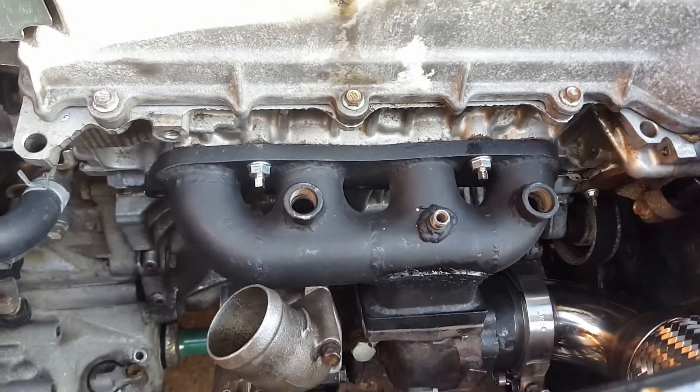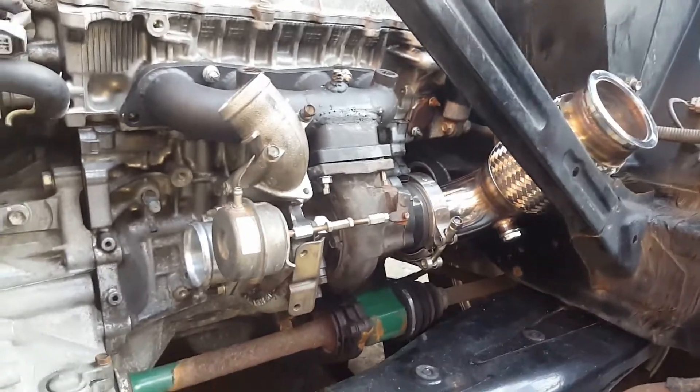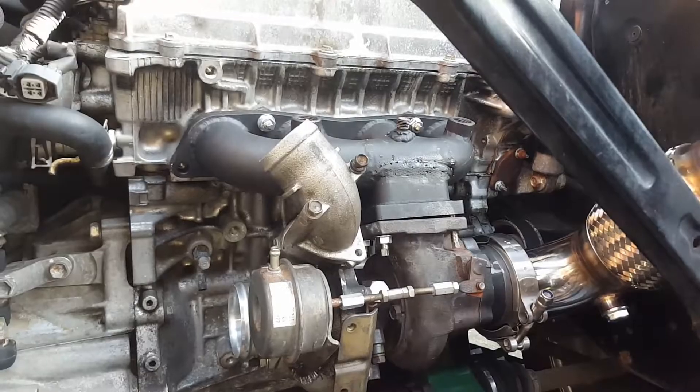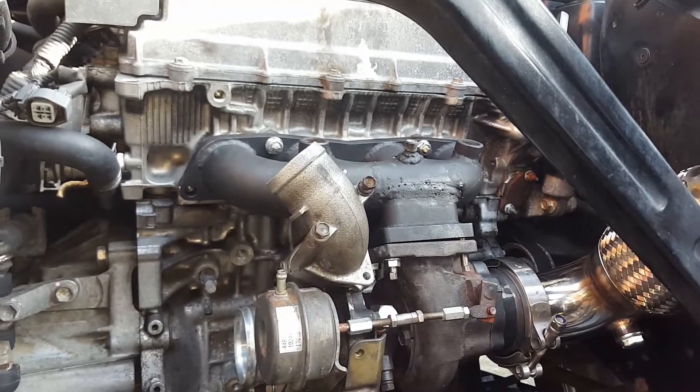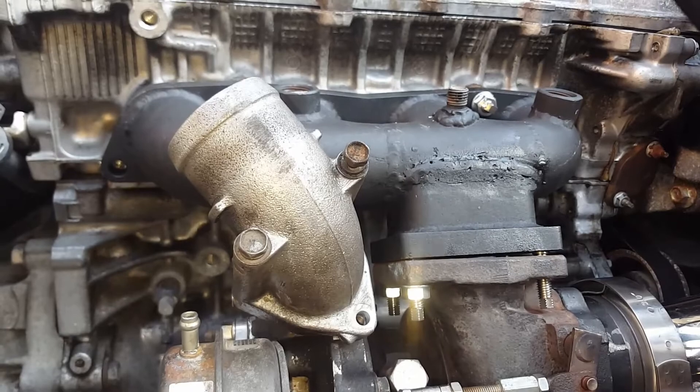I've been collecting bits for god knows how long - it's been about four years. So what I'm doing at the moment is a bit of a mock-up. I got that manifold from the owners club quite cheap. I think it was homemade. It's a log manifold and I think it will work.